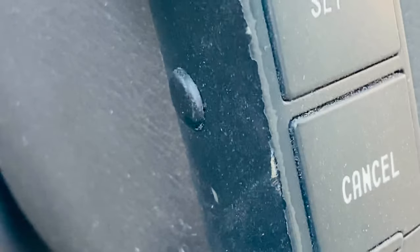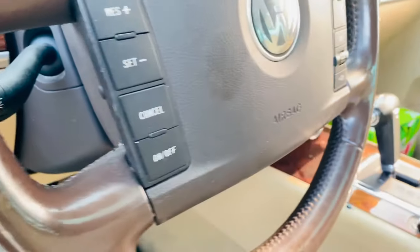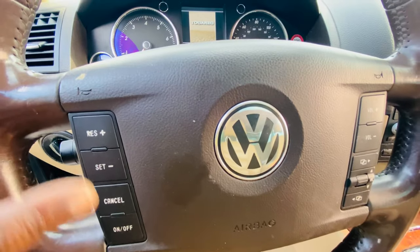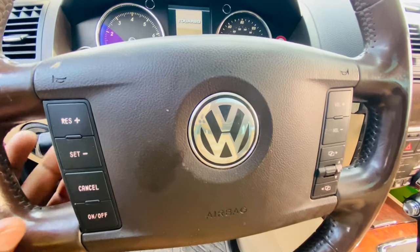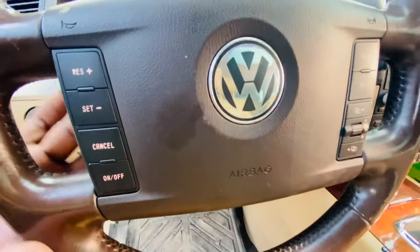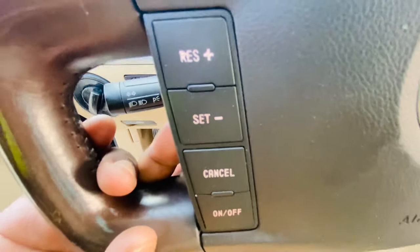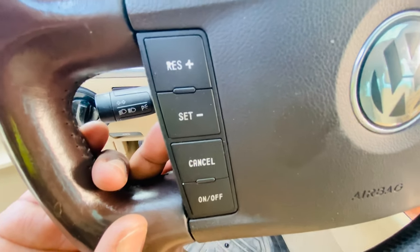There is one on the left and one on the right. The button on the left is to turn on the lights on the steering wheel. Right now they're on, and if I press the button on the left, the light goes off. Press it one more time and the light is on.